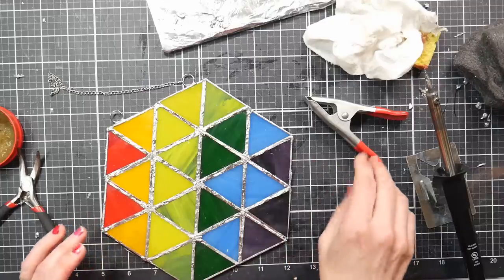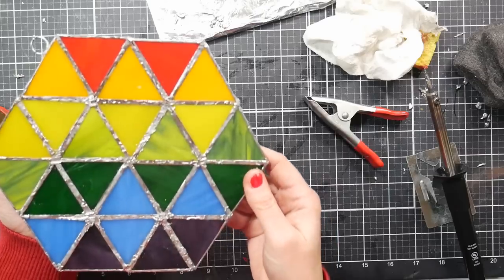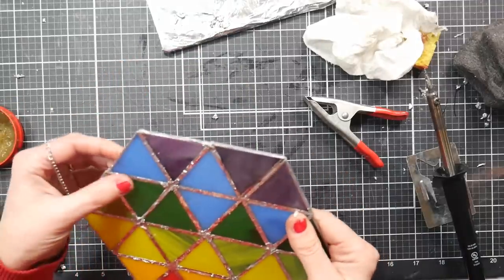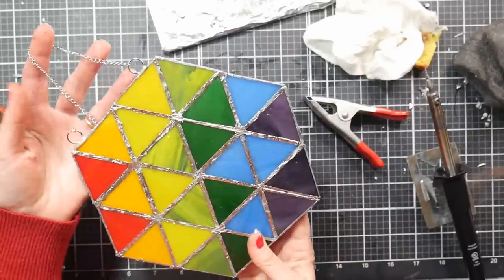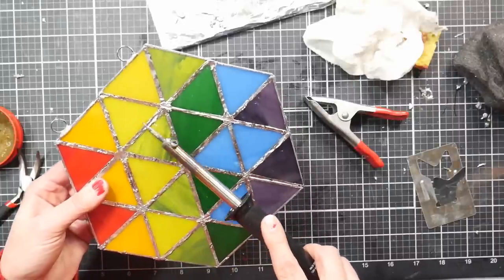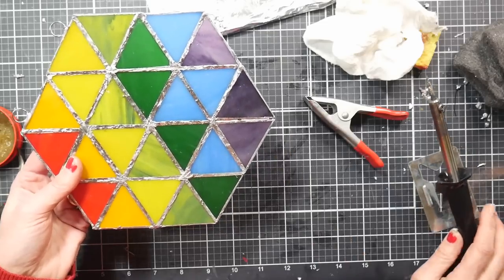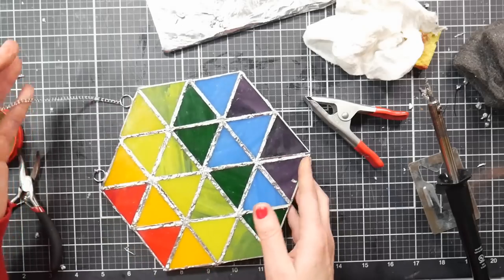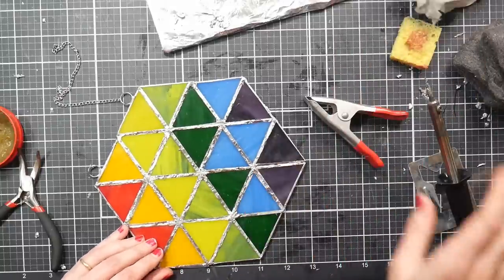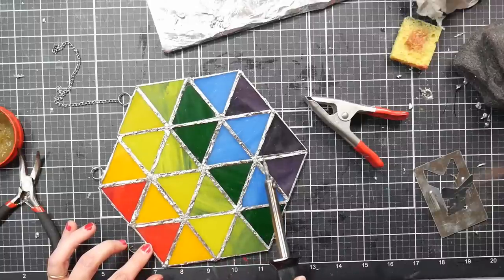I'm going to repair the chain and clean this up, and I'll share photos of it hanging so you can see how it all turned out. Nobody's going to be looking at it this close — it's going to be hung in a window at about a ten-foot distance. It was fun, it was challenging. If I do another one, maybe if I get a new tip on my soldering iron and these were on sale again for fifteen bucks, I might pick it up — because it's always easier the second time when you know all the mistakes to avoid. Thank you so much for watching. Happy crafting, bye!